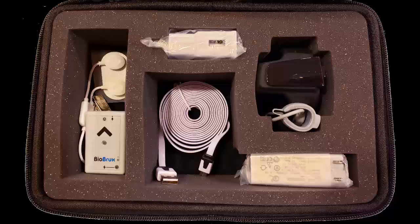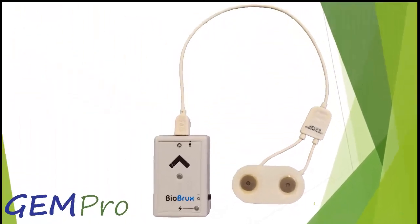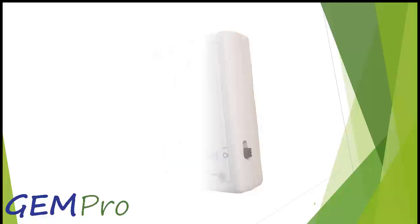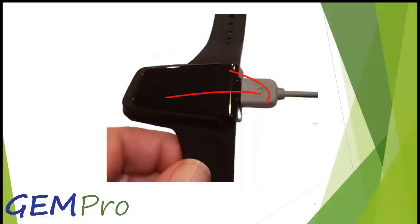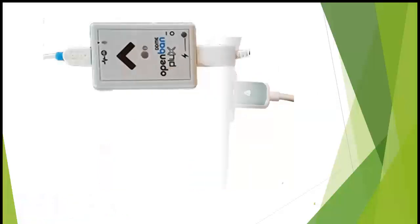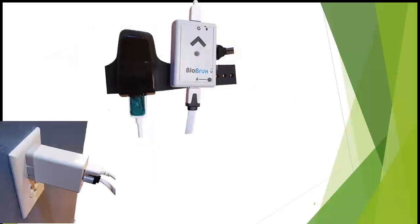If you are testing a second night, remove the sticky pad from the night before and put a new sticky pad on the wire that is attached to the BioBrux amplifier. Then make sure the BioBrux amplifier is in the off position. To charge the oximeter, remove the finger sensor that is plugged into the wrist oximeter and plug the USB cable with the green tip into the same location the sensor was plugged into.